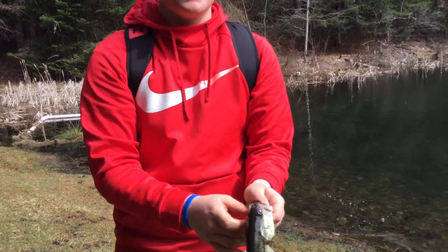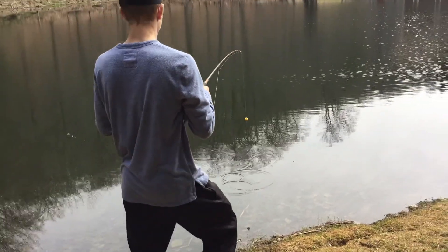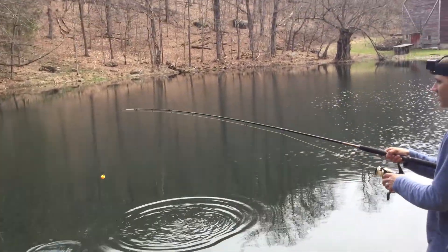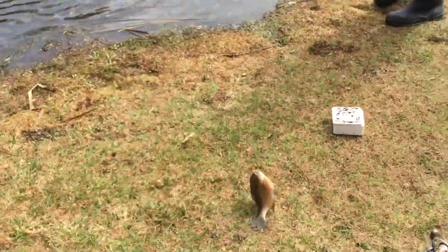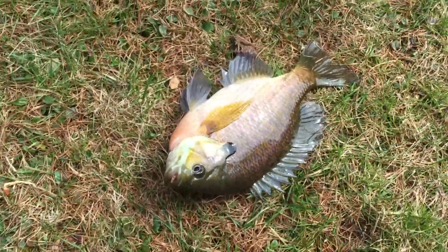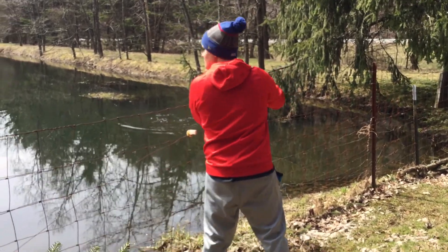What a lunker. Look at him swimming right into it. Oh yeah. We're hooked up on the salmon rod. Look at the bend on that pole. I don't know if it can handle any fish bigger than that. That's how you catch big bluegill on a salmon rod.